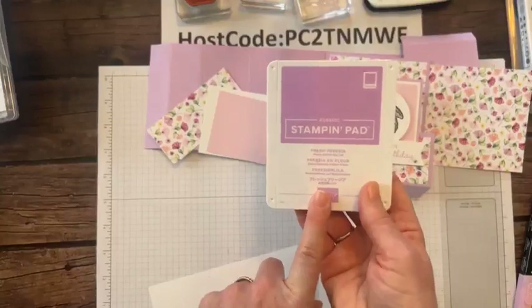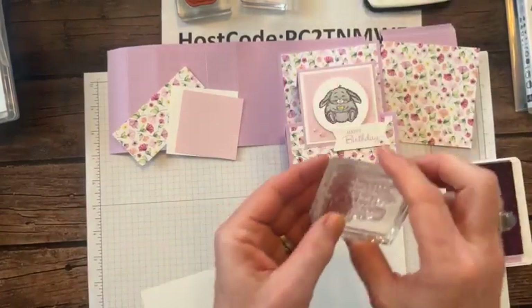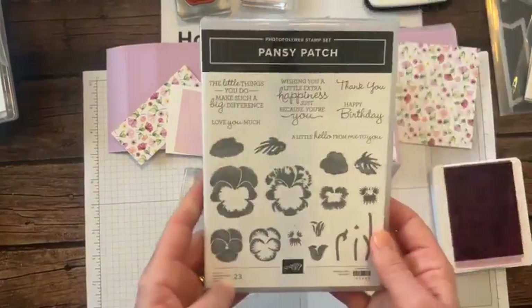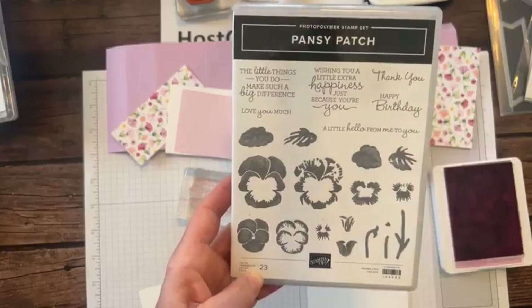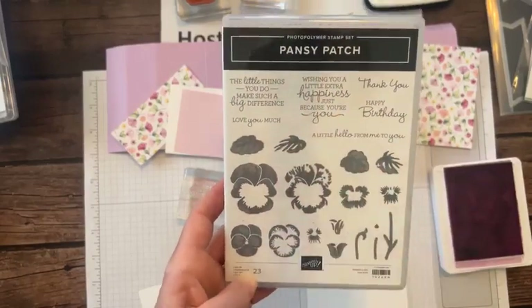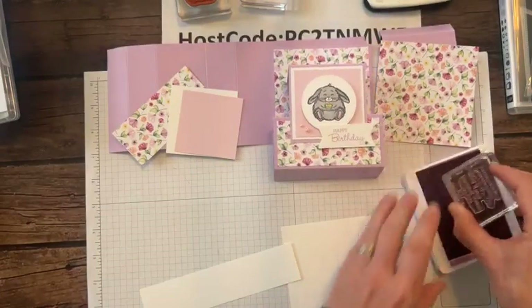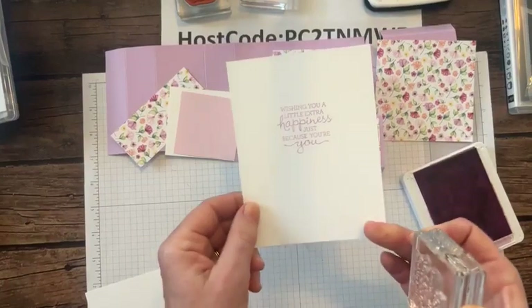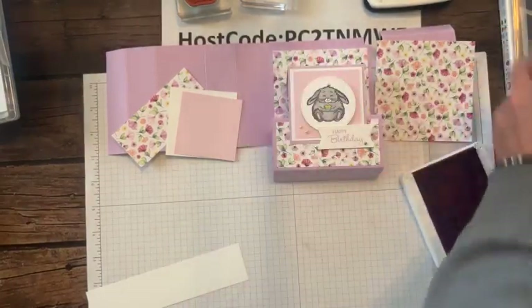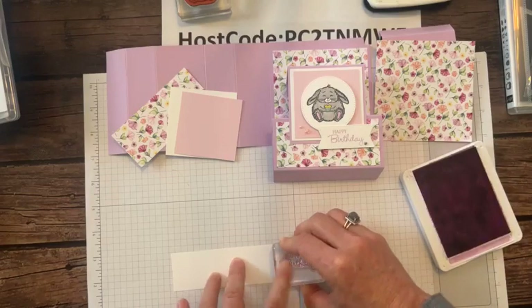With our Fresh Freesia ink we're going to stamp from the Pansy Patch stamp set - there's just something about this font I absolutely love. On the back I stamped 'wishing you a little extra happiness just because you are you.' We stamp the 'happy birthday' sentiment - nice easy tap tap tap, press straight down, lift straight up. Look at that sentiment, so cute!